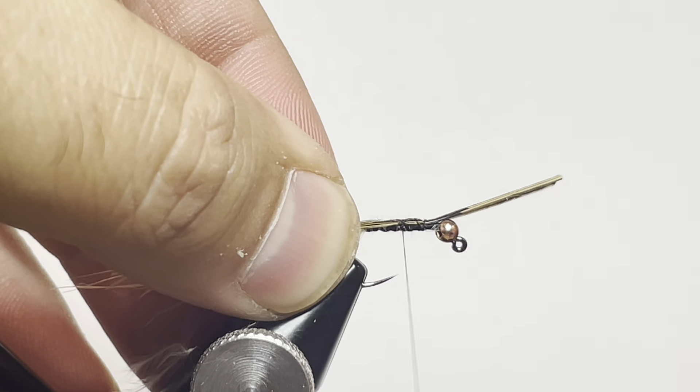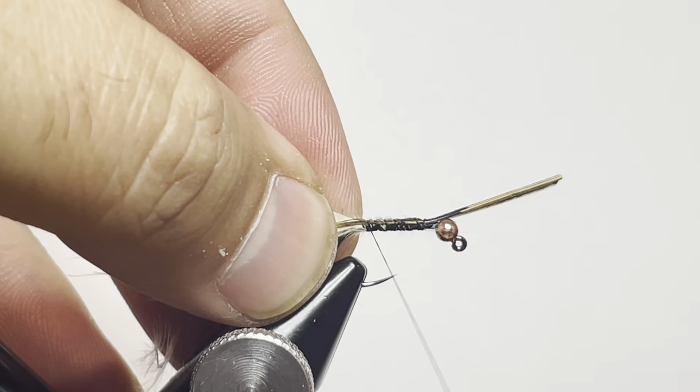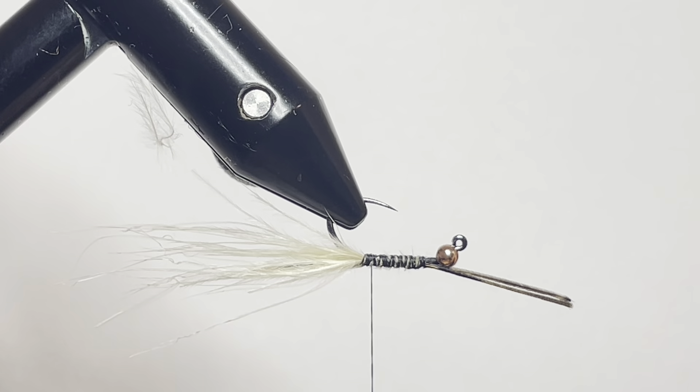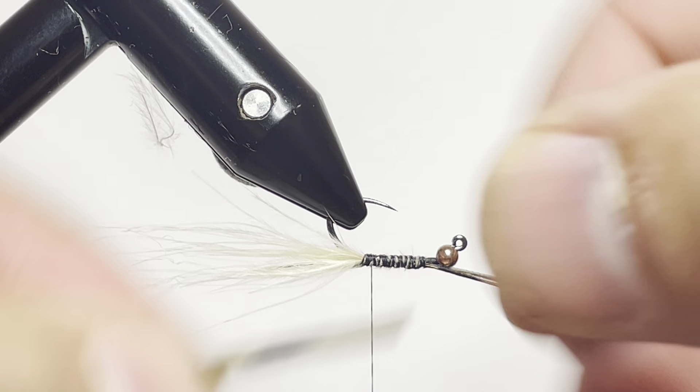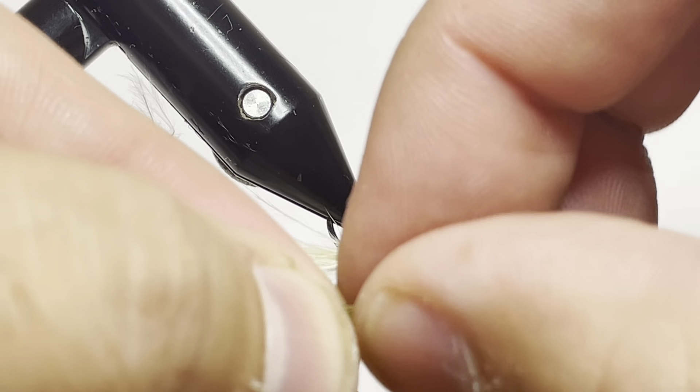You'll see my thread jumping forward on me, which tells me it's unwound a little bit, so we're going to need to tie that in and spin our bobbin. Being right-handed, we're going to spin it so that the thread gets more corded up and it'll allow it to tie down more successfully on the next wrap. You'll see me spinning my thread here, making sure that I get it aligned properly to make things a better fit.